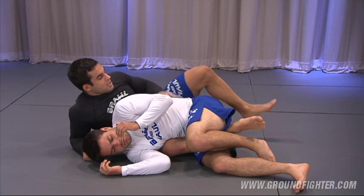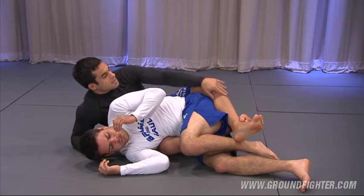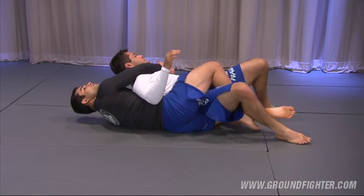But as you get to the position, if you lock your legs, look how low my legs are. My legs are now locked below his hips. So what he can do here — now he can easily jump. Now he's out of the position.